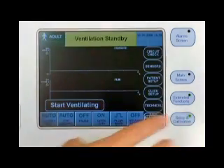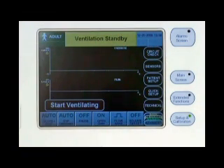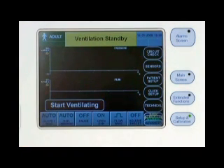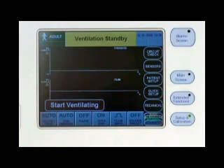The setup and calibration menu button allows you to access the circuit check, which can be done only while in standby condition, access the sensor calibrations which can be done at any time during standby or ventilation, and access the patient setup and technical setup parameters. The saved screens and event history logs are downloaded from the technical setup screen.